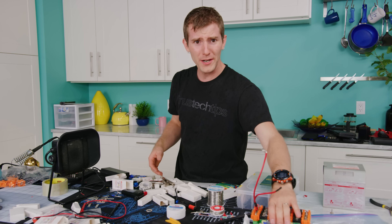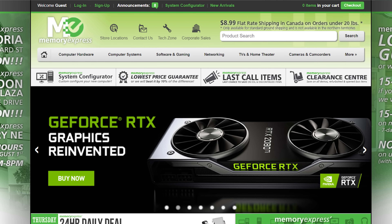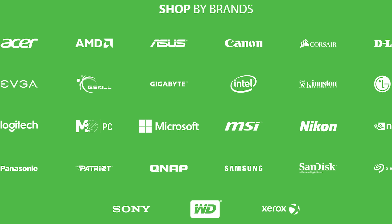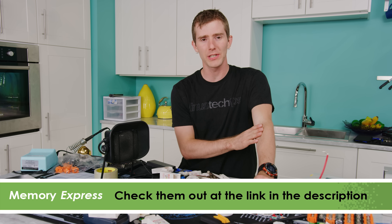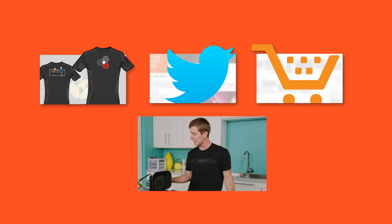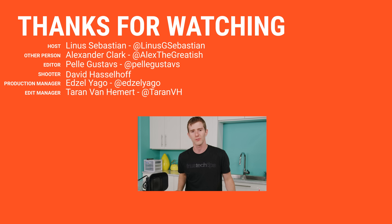This whole build is brought to you by Memory Express — the place to go for electronics in Canada. They've got computers, tablets, phones, home theaters, and with their uber price-beat guarantee they'll beat any price in-store and online from a Canadian retailer. Check them out at the link in the video description. Thanks for watching — if you liked it, hit like and subscribe, check out where to buy the stuff we featured, visit our merch store, and join our community forum. Have a great day!